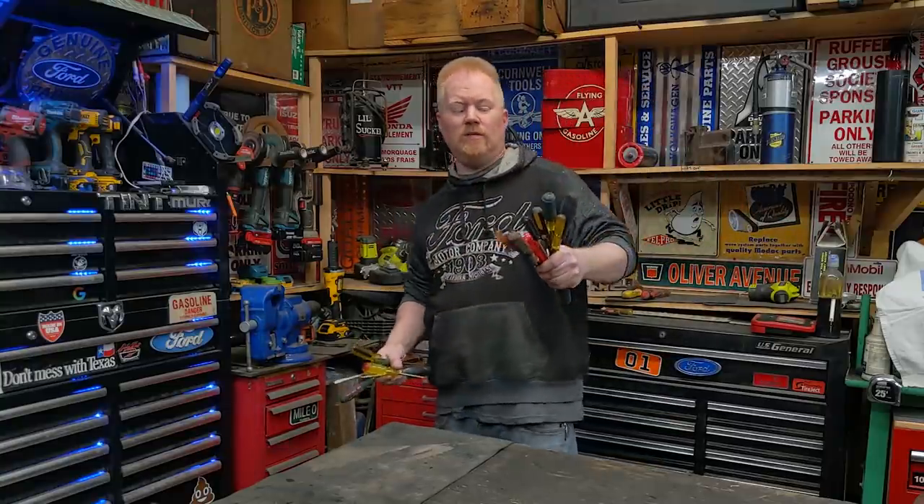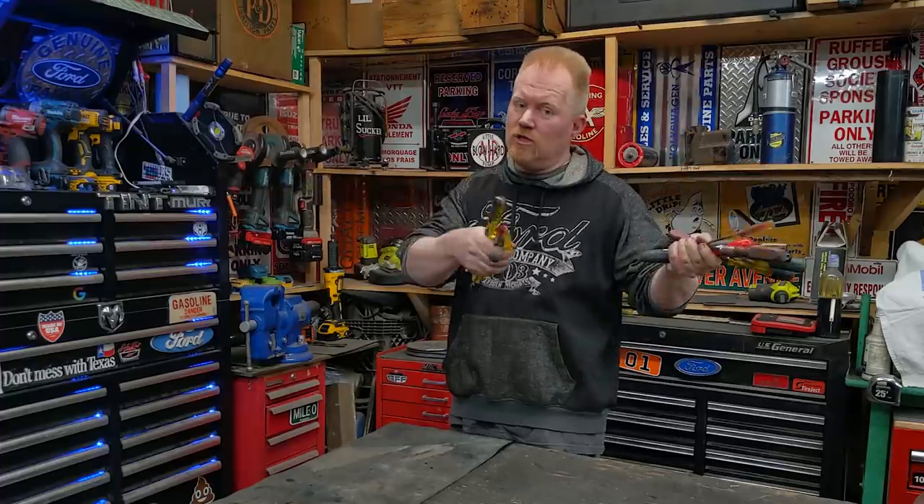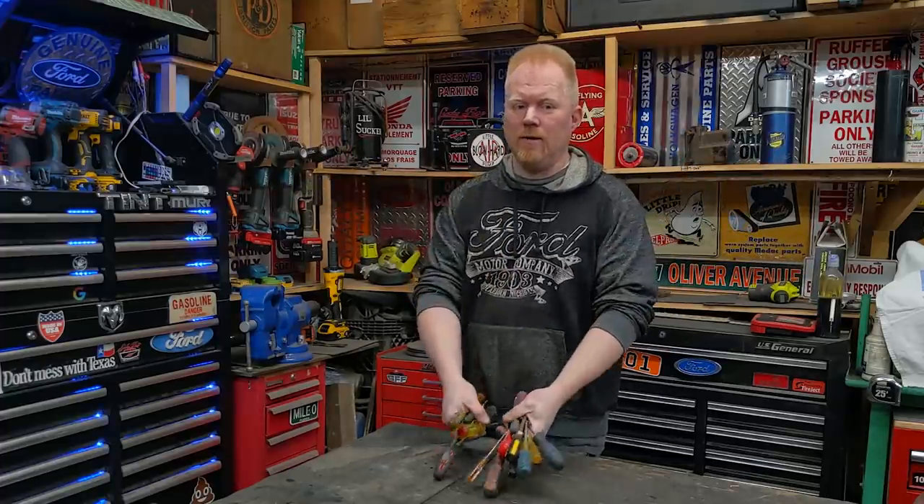Today we're going to explore what we can do with old broken screwdrivers. Are they good for anything or just trash? I think they're good for something. Let's find out.